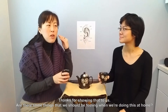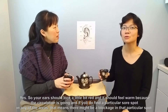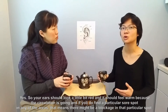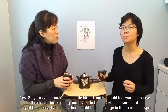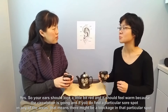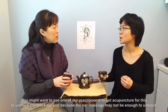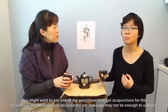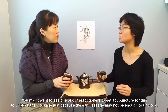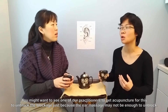Are there some things we should be feeling when doing this at home? Your ears should look a little bit red and feel warm because the circulation is going. And if you do find a particular sore spot in any of the areas, that means there might be a blockage in that particular spot. You might want to see one of our practitioners to get acupuncture to unblock it, because the ear massage alone may not be enough.